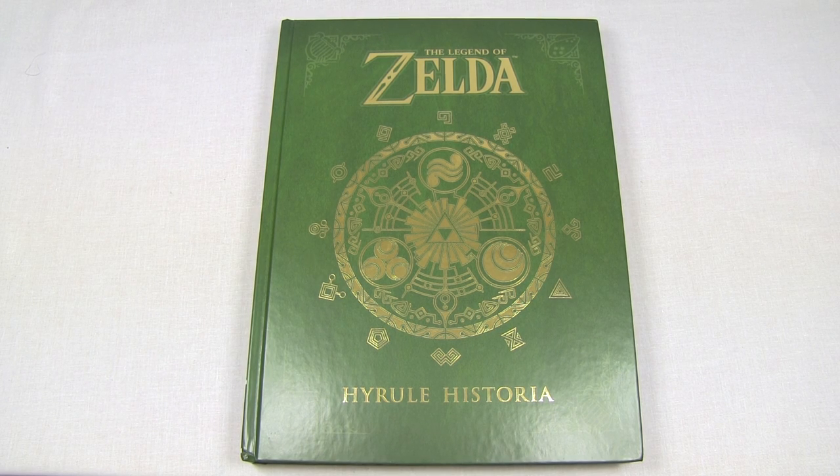Welcome back viewers, this is Sweet Battlescars, and today I am very happy to show you the brand new Legend of Zelda Hyrule Historia, released today in the West. As most of you might know, this book was released in Japan last year to commemorate the 25th anniversary of the series, and we finally have it here in the US. I wasn't able to get the limited collector's edition — I pre-ordered mine a little too late and my order got canceled — but this book is plenty and it's beautiful.